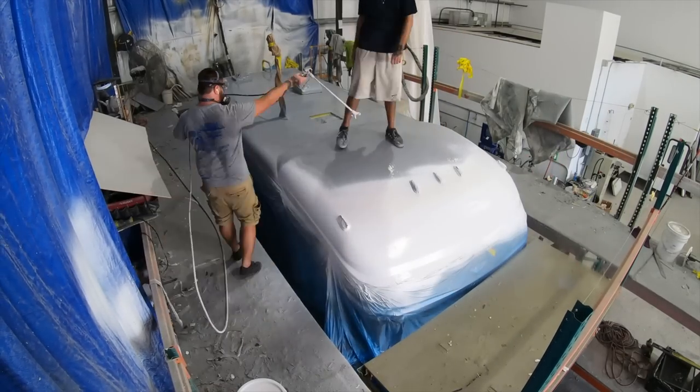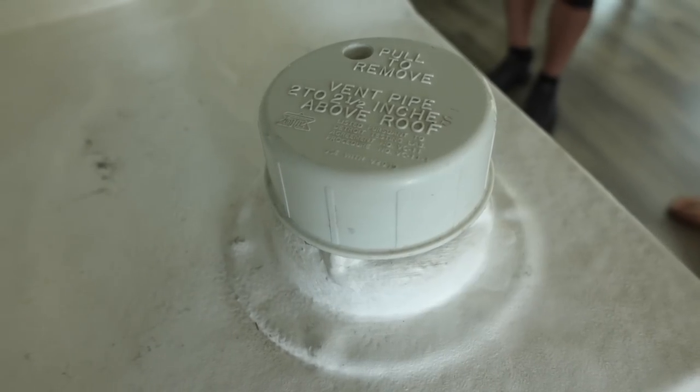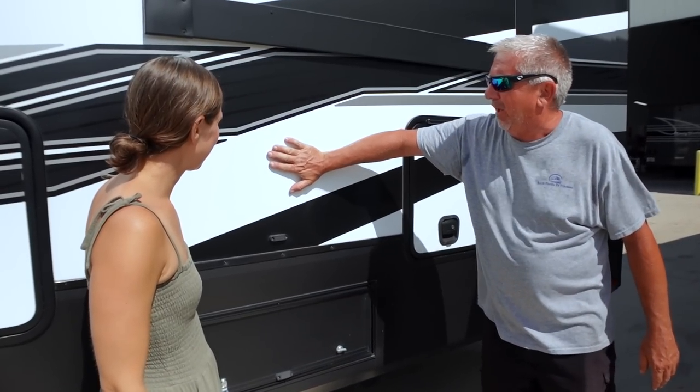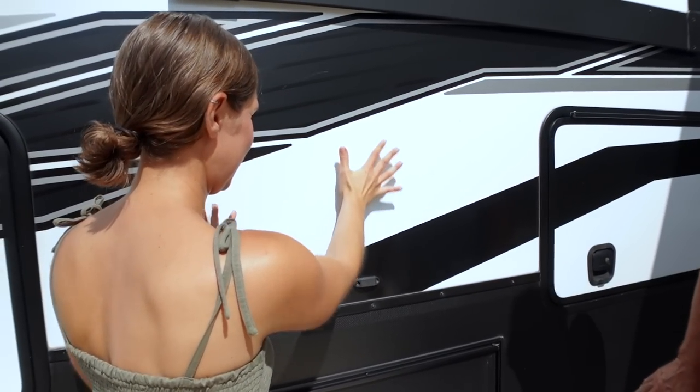We decided to go with Flex Armor because we really like the spray-on application process over roll-on products, because it's applied in a controlled shop environment — so there's no potential for debris contamination between layer applications or weather delays. Flex Armor is also much thicker than stock rubber roof membranes, even when combined with aftermarket roll-on products, giving your roof real puncture protection plus the added benefit of thermal insulation. If you touch right here you can feel how hot it is in the sun — then we'll go up to the roof and show you how cool it is up there.